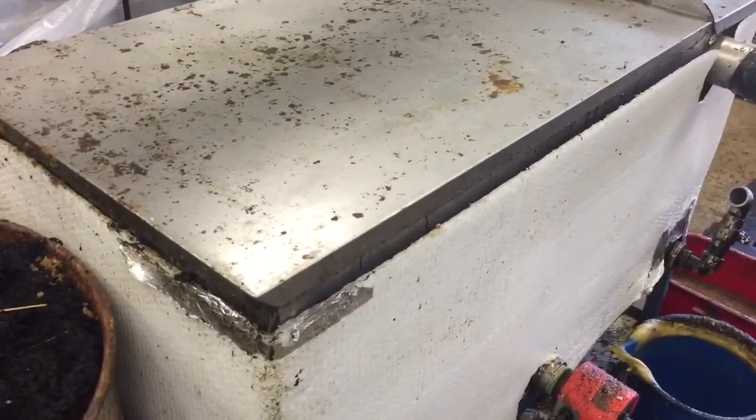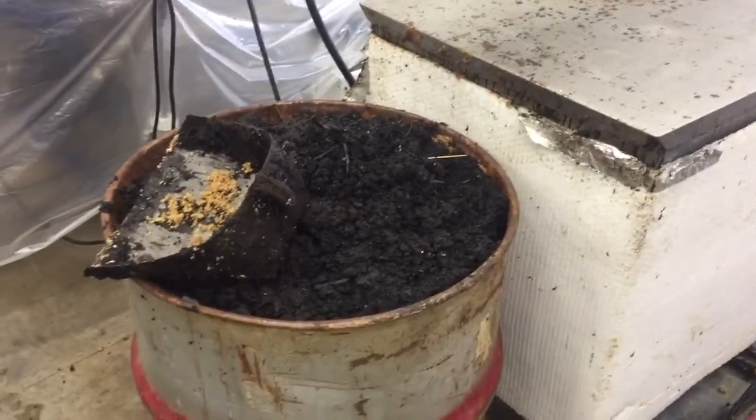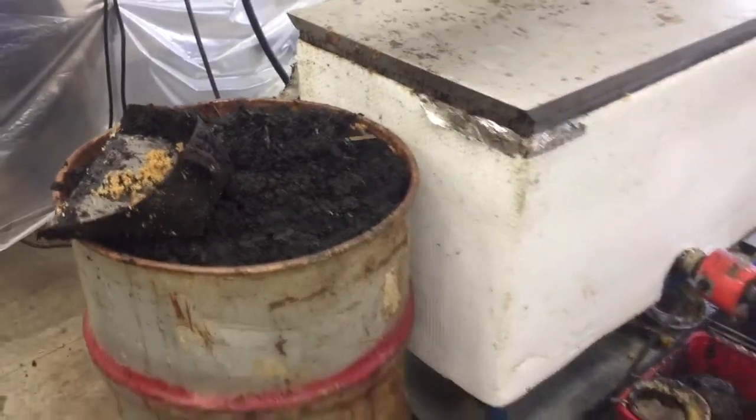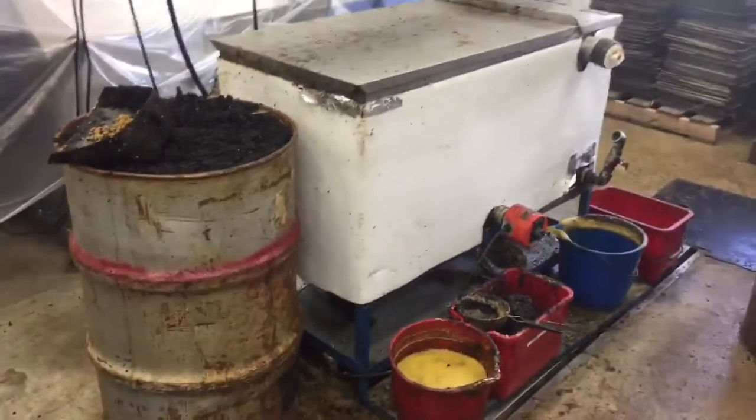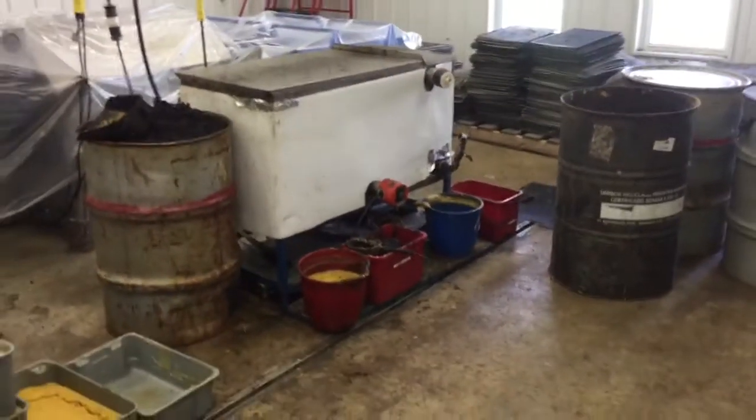After tapping off all the wax, we scoop out the slum. I don't deal with that — it's pretty wet yet. I'll take it to a neighbor; he'll extract the rest of the wax out of that. So it's a pretty simple setup, pretty basic. And that's what I do.